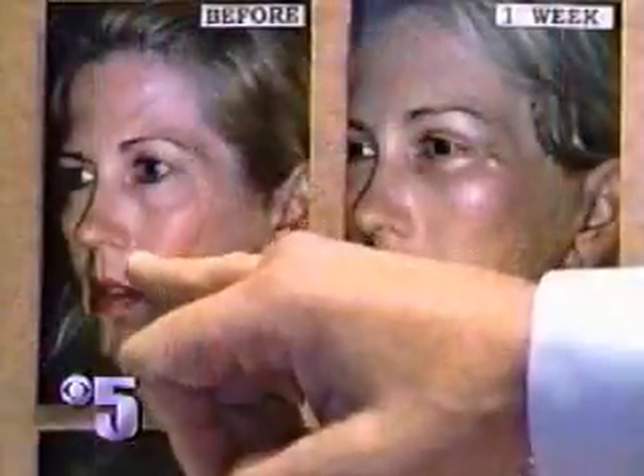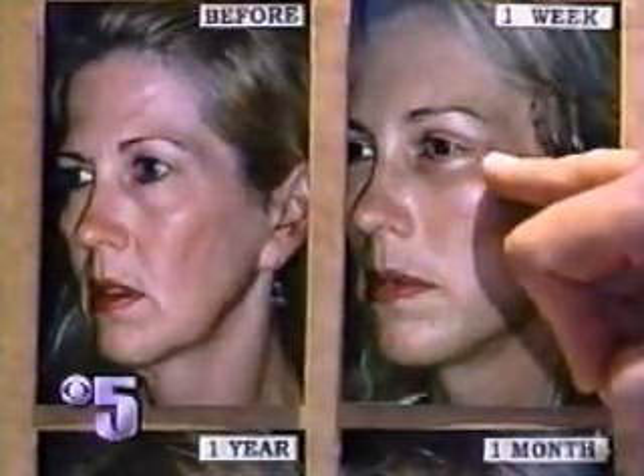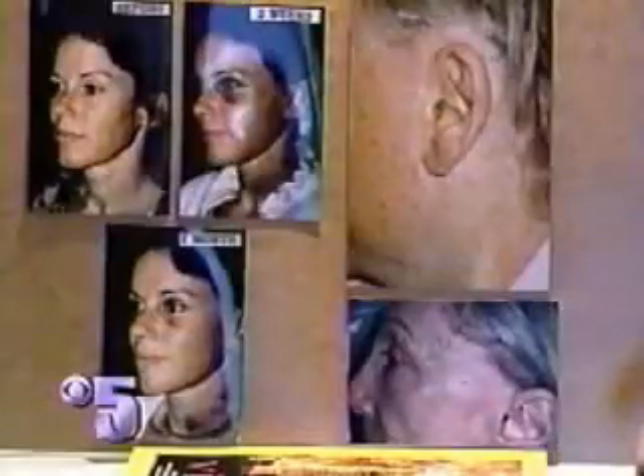And remember Susan's complaint — the hanging jowls? This is Susan before. This is Susan after. The fat that's at the corner of the mouth, the jowl area, is moved up and placed back over the cheekbone.